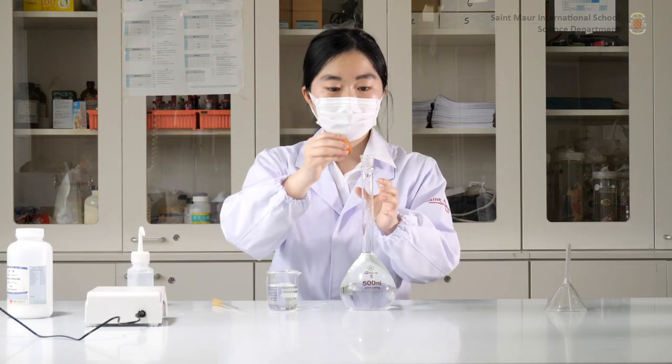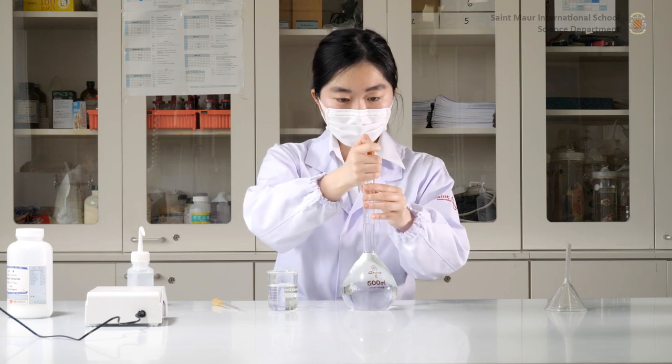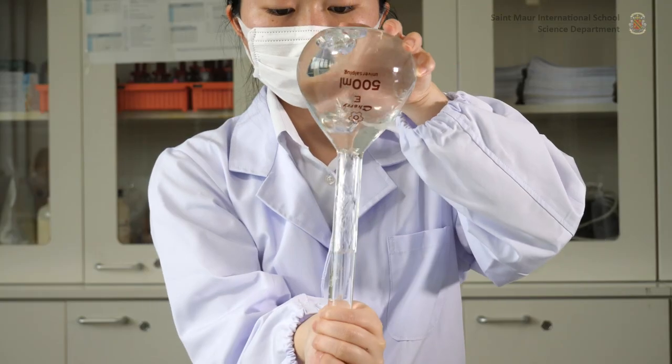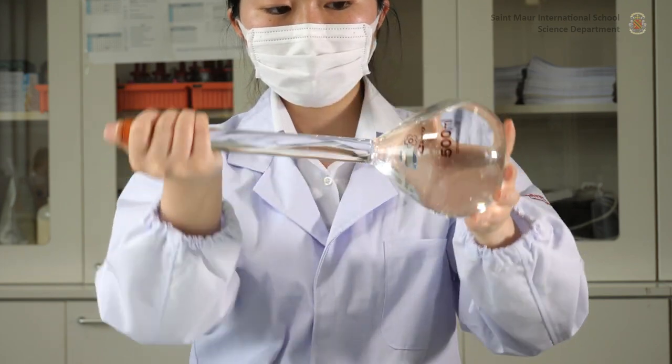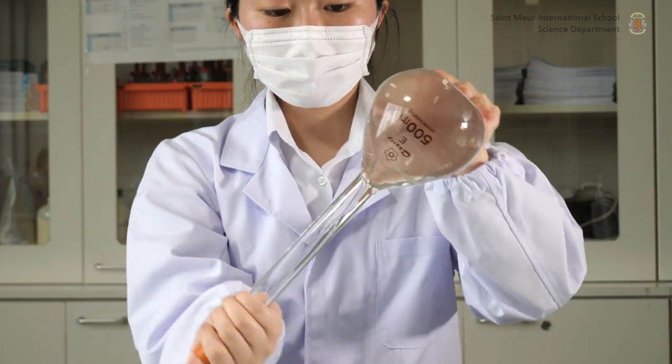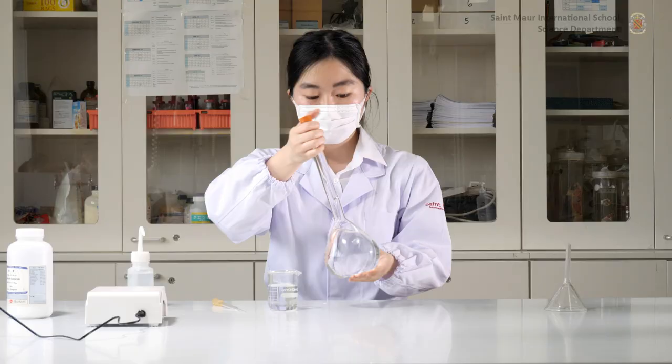Finally, place a stopper at the mouth of the volumetric flask and turn it up and down a few times to homogenize the standard solution. Apply smooth movements, avoiding shaking the flask in order to prevent the formation of bubbles or foam.